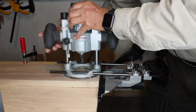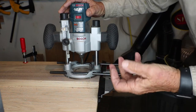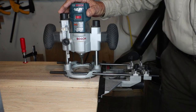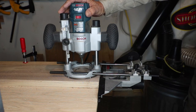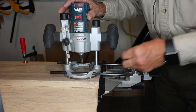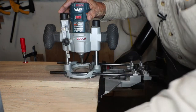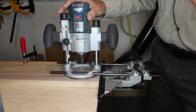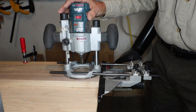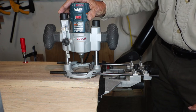I'll bring it up and rotate this. Each complete rotation in a counterclockwise direction will raise this by one thirty-second of an inch. So if I want to do one sixteenth, that's two thirty-seconds. There are little indicators on it — each one is a quarter of a rotation, so each quarter mark represents one one-hundred-twenty-eighth of an inch.